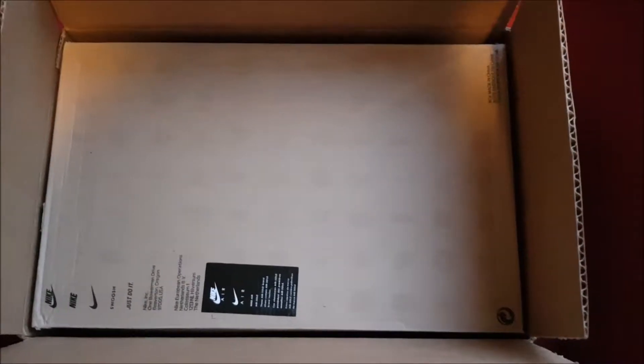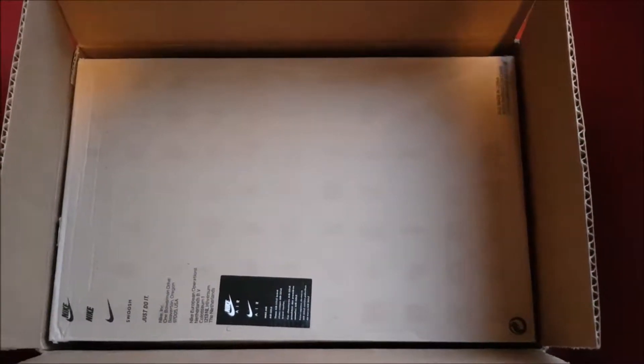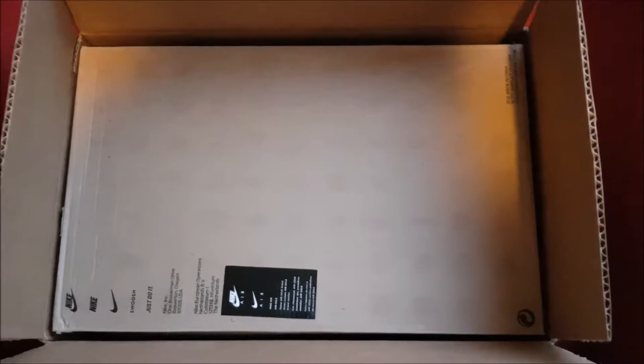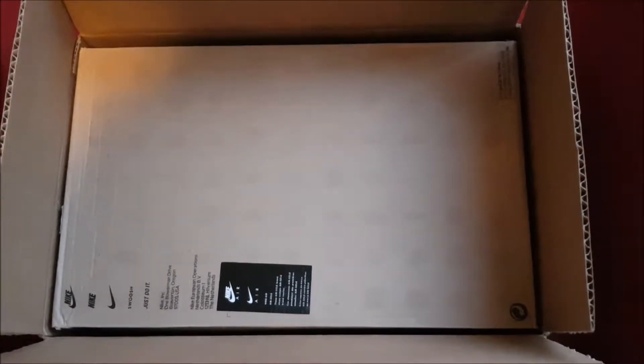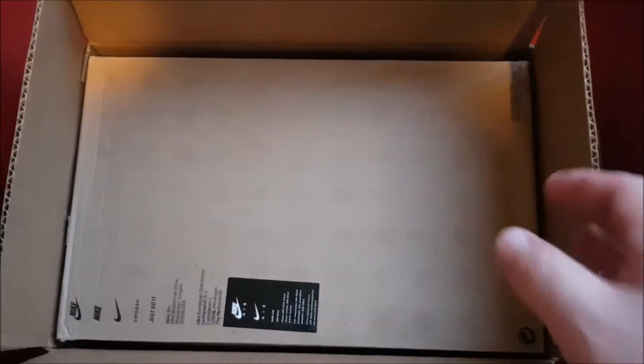Just unboxing this box. This is a very rare pair. These are the BoJackson of course Retro Edition. The top of the box isn't on it, so I'll put it upside down to get them out.